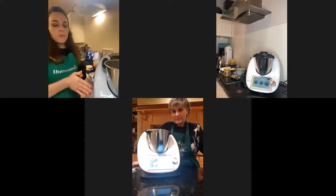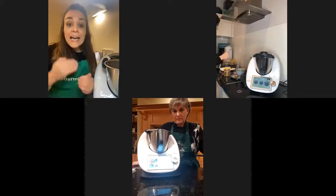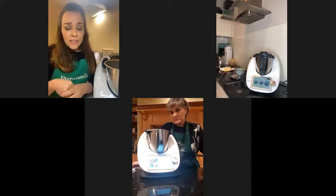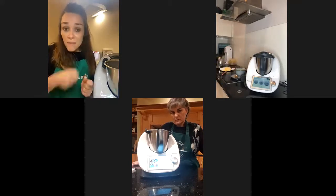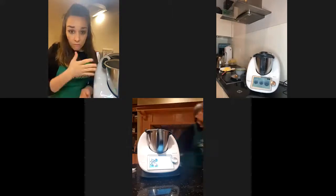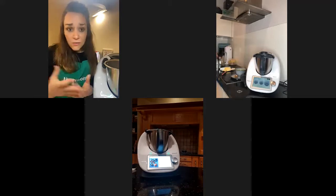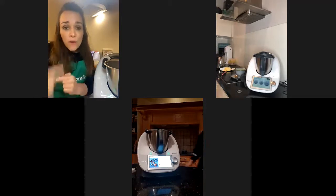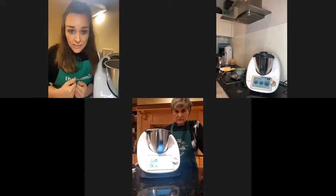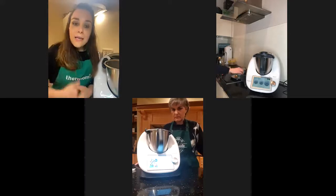I'm here with my Thermomix, and a little tip for all of you: if you ever have to make a cake that has an icing, like this one I'm going to make now, it can be annoying with any mixer that you make the cake mixture, put it in the oven, and then you need to clean the bowl to make the icing. So something I do all the time — because I like to save time, energy, and washing up — I do it the other way around: I always make the icing first, put it in a bowl, put it in the fridge, and then make the cake mixture after. That way, I don't need to wash the bowl.